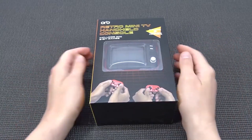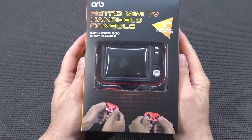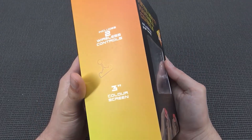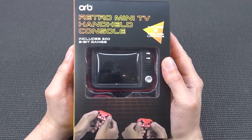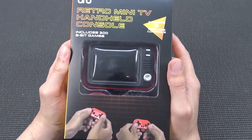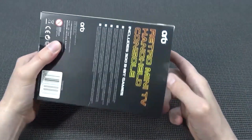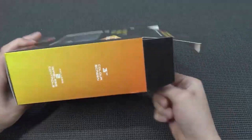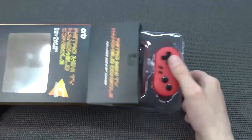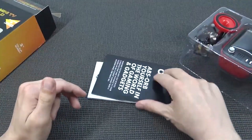Hey guys, welcome back to the channel! In this video we're going to take a close look at the ORB Retro Mini TV handheld console. I found another one - in my previous video we talked about mini televisions, more like retro game systems. I came across this thing secondhand and didn't buy it new, so sorry guys, no package from China today.